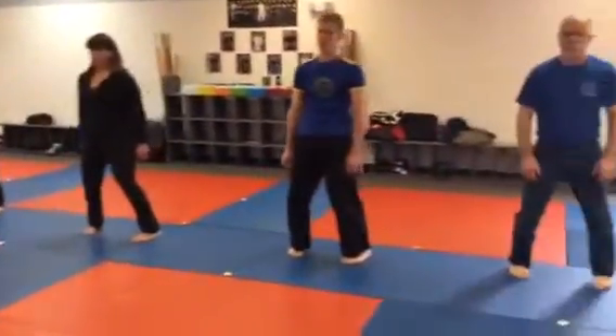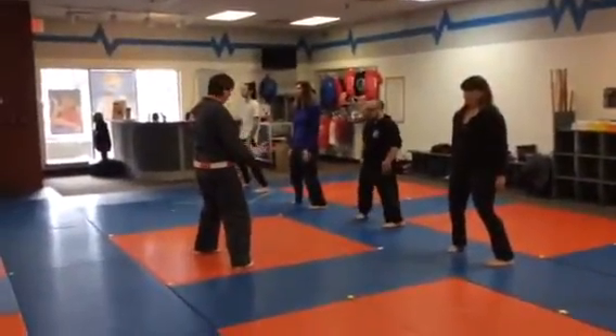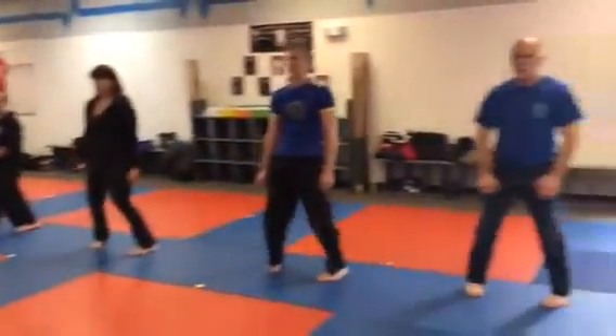When you avoid the sweep, the leg flips up in front of the knee, and then comes right back down, and then locks right back in. So, avoid, and back down.